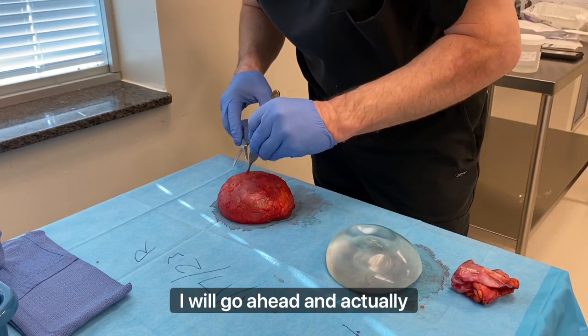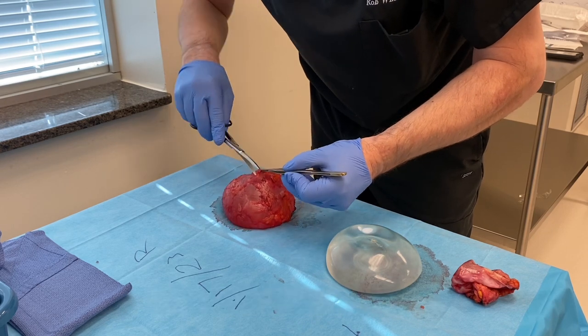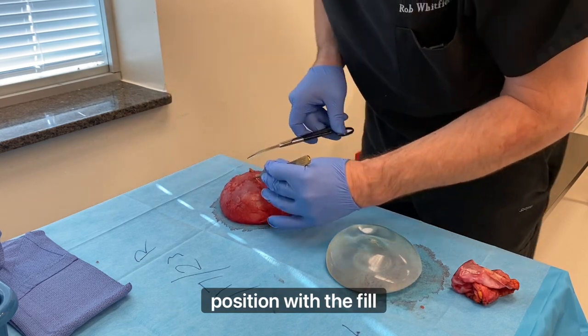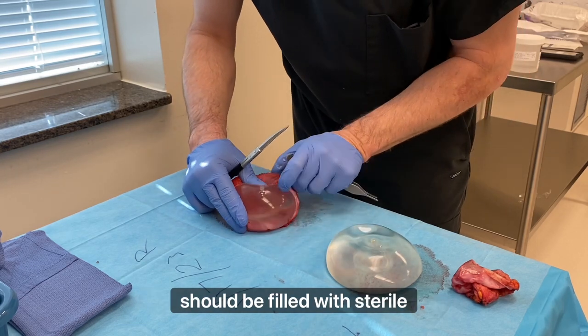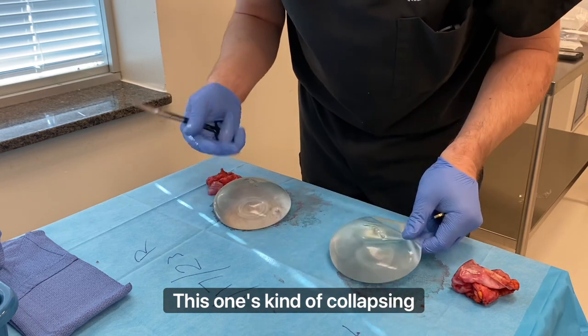Usually I will go ahead and actually injure the implant doing this because this capsule's stuck down pretty well. Here's the fill valve again. These were both in the right position. Here's the fill valve — you can see it. Everything's really clear in these; they always should be. Everything should be filled with sterile saline. This one has more fluid in it than the other one — you can see this one's kind of collapsing down.